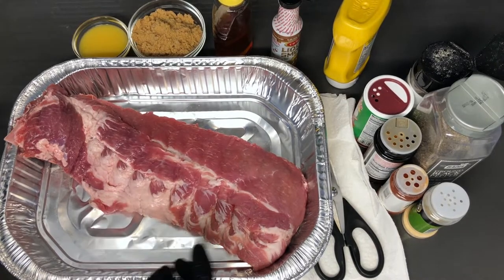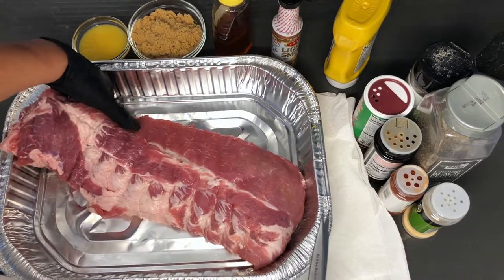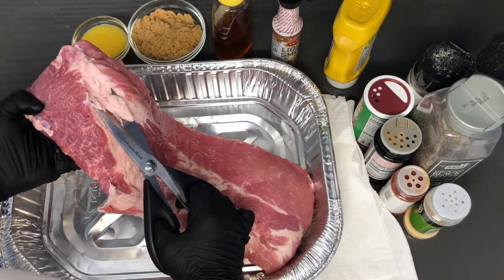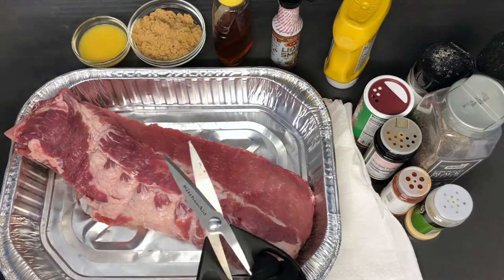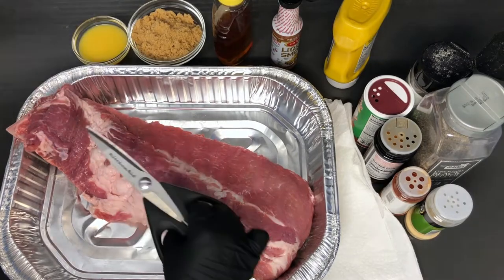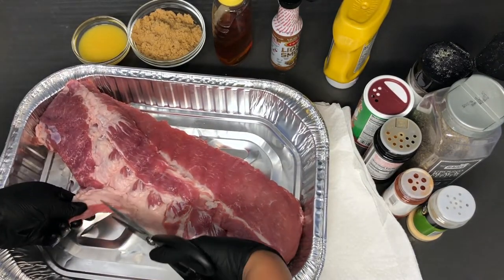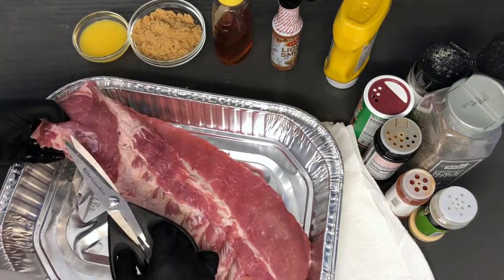I already cleaned my baby back ribs and the membrane has already been removed, so when I flip it over I won't have to do that. Right now I'm going to trim off some of this fat — not all of it — because leaving some fat on is useful; it won't allow the ribs to dry out. We're going to bake it uncovered for two and a half hours, then wrap it in foil and bake again for another two hours. I'm just getting rid of these end pieces so they don't burn.